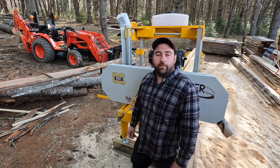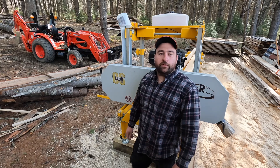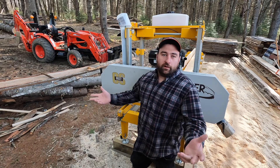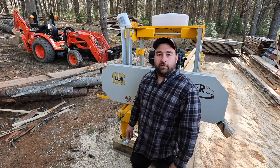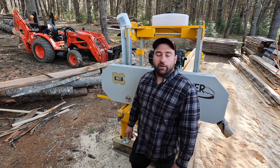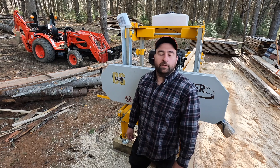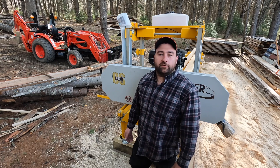Hey everyone, welcome back to another episode of the Central Maine Outdoorsman. If you're new to the channel, what we're gonna be doing here is outdoor activities, recreation activities — we're building our cabin from scratch. We've got a lot of work ahead of us and we're showing everybody the process of what we're gonna be doing and how it's getting done.